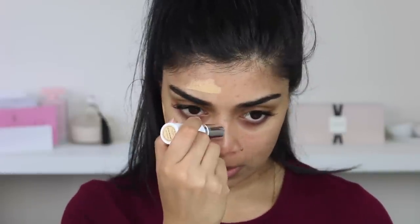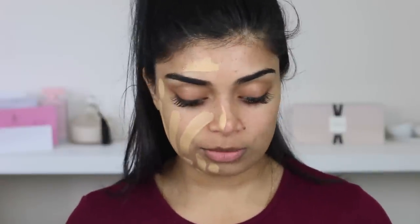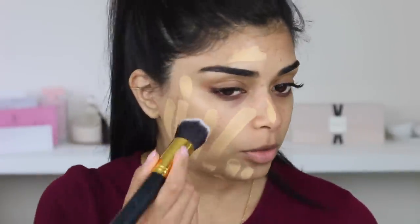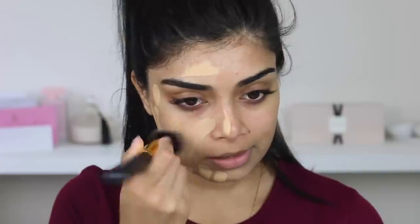Is this my first stick foundation? I think so. I don't know how much to apply, so we'll just go in with that much - that might be a lot. It's my first one. I also have the Hourglass one finally, so for the people that have been asking me for the Hourglass foundation, I have it, I just need to film it. Do I have a clean flat brush? Okay, we've got one. I'm just going to use this to blend it out.